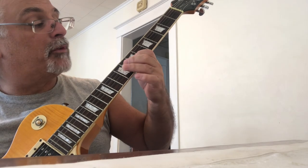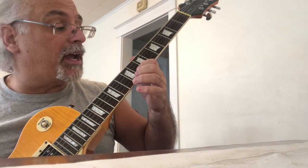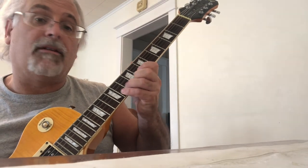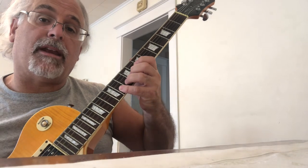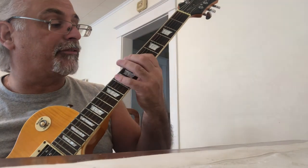Move up to the G string and play the seventh and ninth frets with your first and third finger. Jump up a half step on the B string to the eighth fret and play eight, ten, eleven — and then there's your blue note again. You can hear it sounds slightly different.